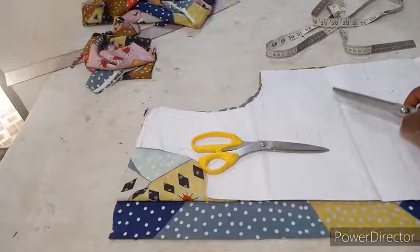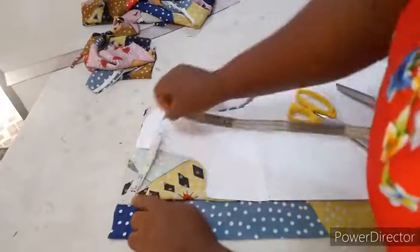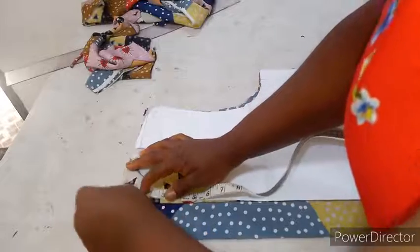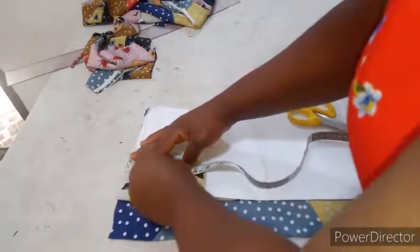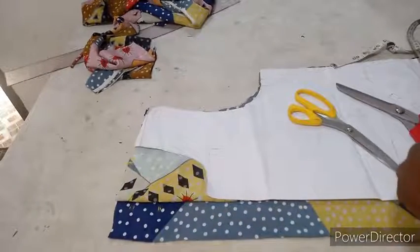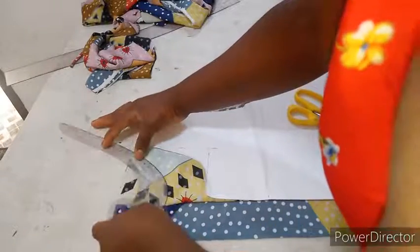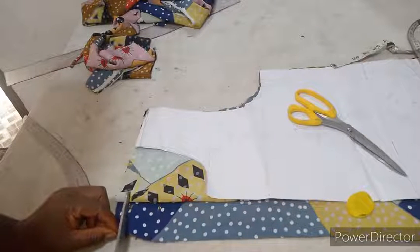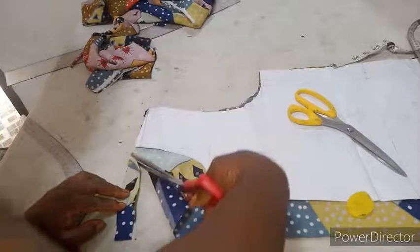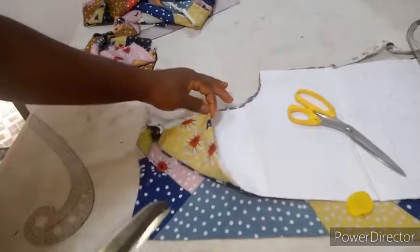I'm done cutting out my pattern. This is just a basic top, so I'll input my neckline now. For both front and back I'm using three and a half inches width. For the back I'll use one inch depth, and for the front I'll use three inches depth. So I'll cut that out now.